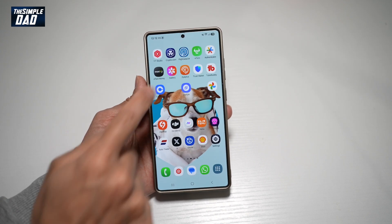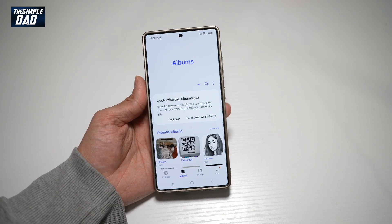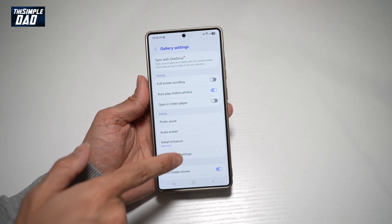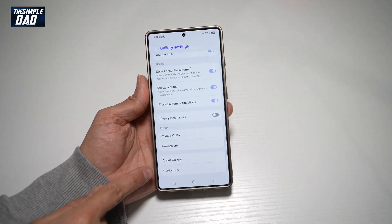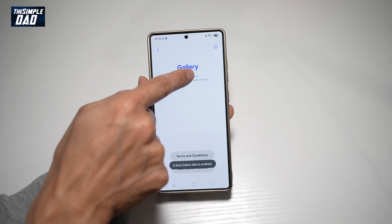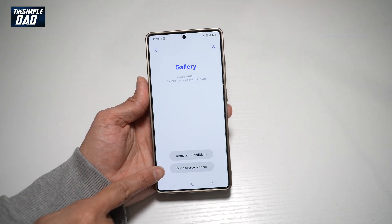So first, go ahead and open up the gallery app. Next, you want to go ahead and tap on menu, then tap on settings. From here, scroll all the way down until you see 'About Gallery.' Now you're going to go ahead and tap on the version number multiple times until you see this message: 'Gallery Labs is enabled.'